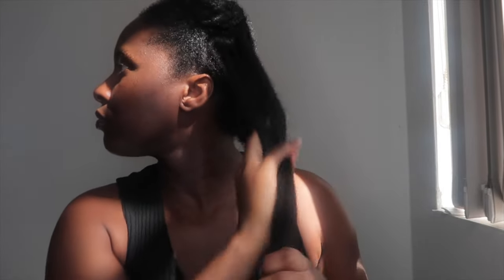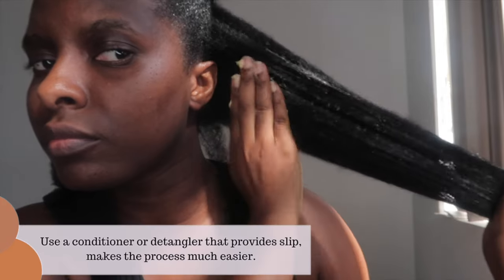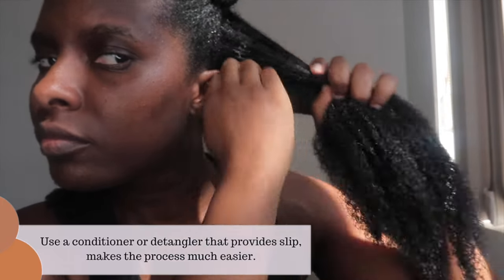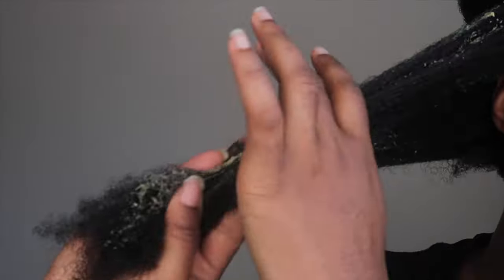Starting from the ends of your hair and then working your way up to the roots makes a big difference. If I've had braids or a wig on for a couple of weeks and haven't washed my hair, I like to mix my own deep conditioner to act as a detangler before I start washing. Some people deep condition after shampooing, but I like to do it before so it gives me time to detangle and get ready to wash.